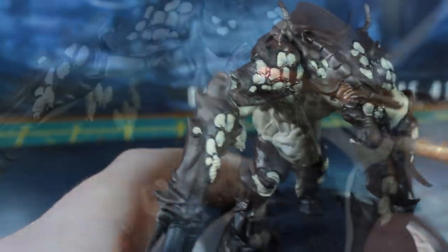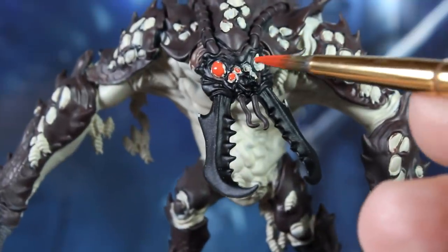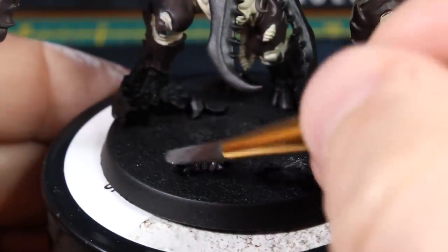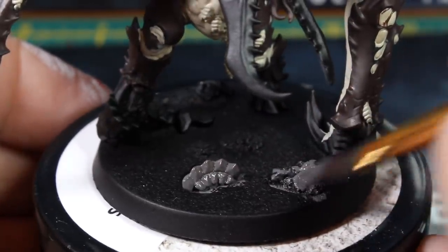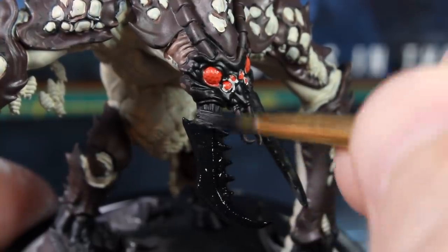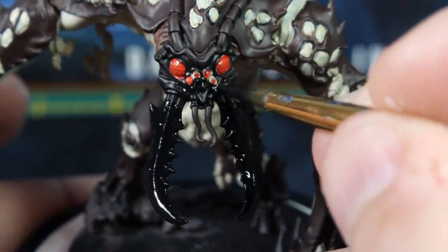When you're happy with that, use a little thin red paint to add some color to the multiple gross bug eyes on its face. Don't worry too much about the edges as we'll tidy these up in a minute. Now get your grey paint out, thin it with water so it flows nicely, and start painting the debris and rocky elements of the base. Once you've sorted out those little bits, crack out your black paint and reinforce the black areas — the mandibles, face, claws, and flat areas of the base.